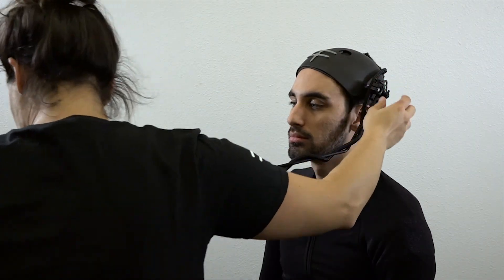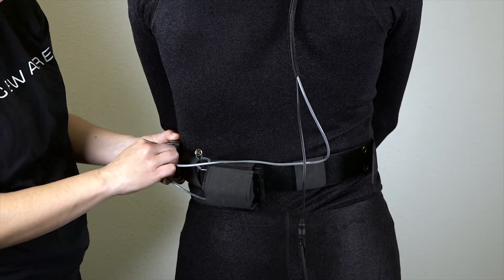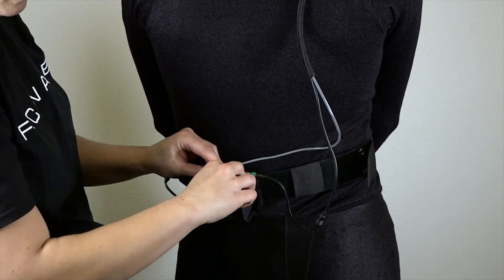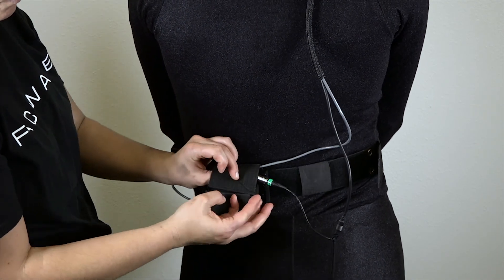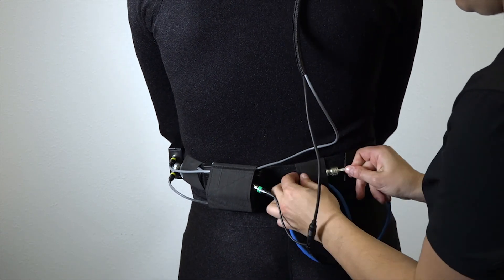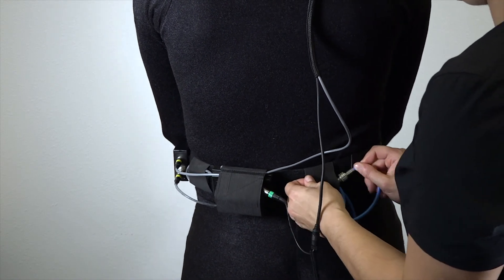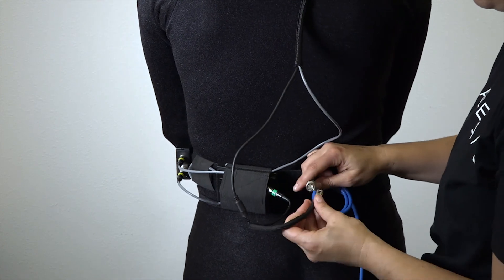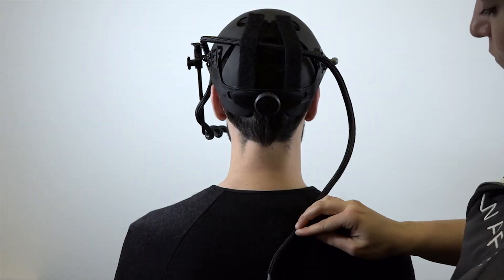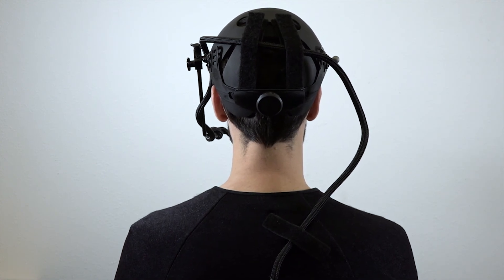Here is an example of a properly assembled and comfortably fitted Faceware helmet. Now connect the lights power and the camera power. Those cables can be conveniently tucked away into the elastic that also secures the battery. For safety purposes, when using our wired system, we highly recommend that you double loop the extension SDI cable to one of the available elastic bands on the belt. And finally, attach the HD SDI cable coming from the camera to the double looped extension SDI cable. Another very important step is to secure the excess camera cable to the back of the performer with two velcro strips.